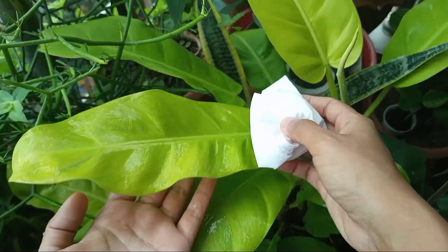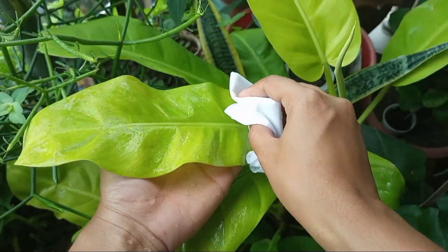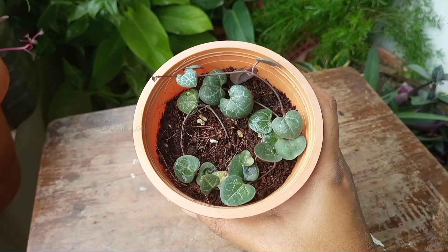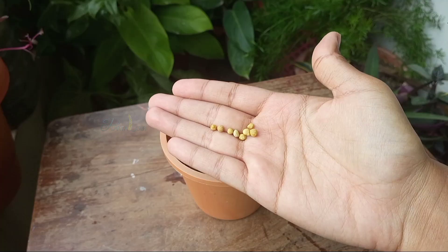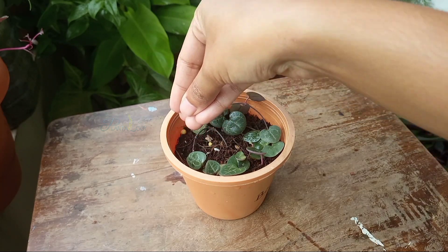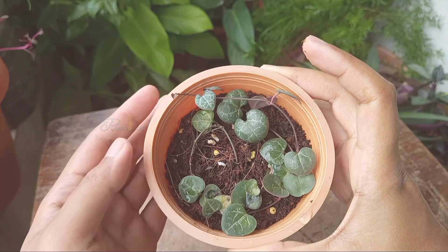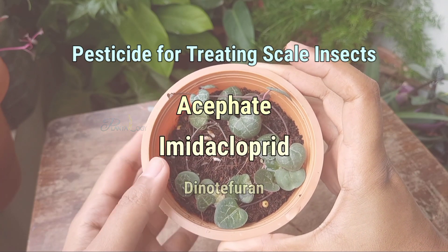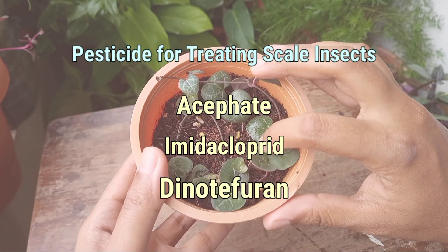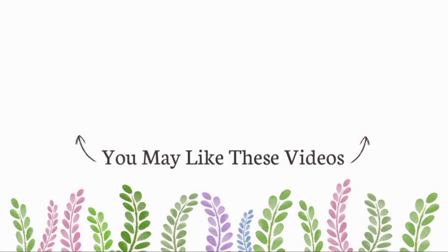But if your plants got very badly infested by scales, then you need to use commercial pesticides. This is the update after three days, and now I'm adding some slow-release fertilizer for appropriate growth. That's all — if you have any questions or suggestions feel free to share in the comments below. If you are new here, please take a moment to subscribe and hit the bell. Thank you so much for watching and we'll see you in the next one.